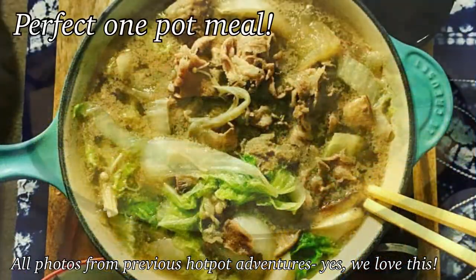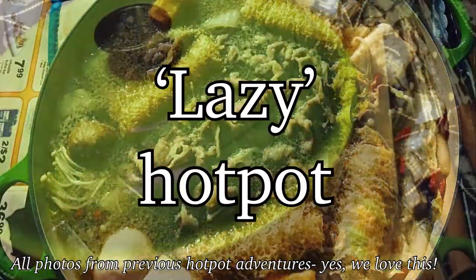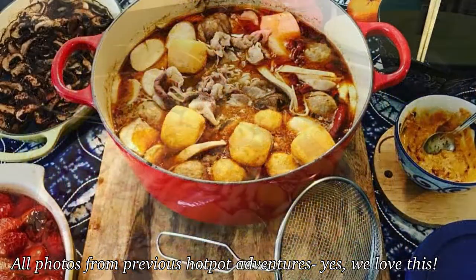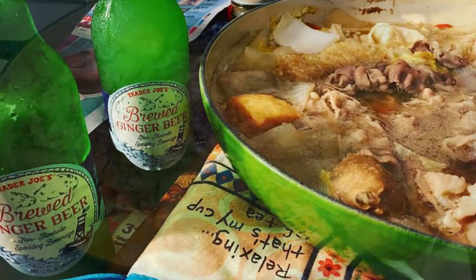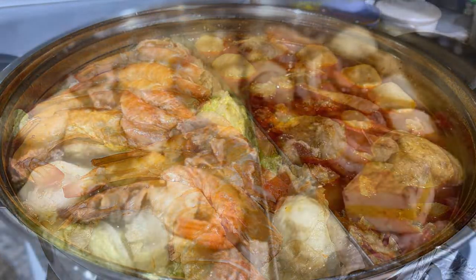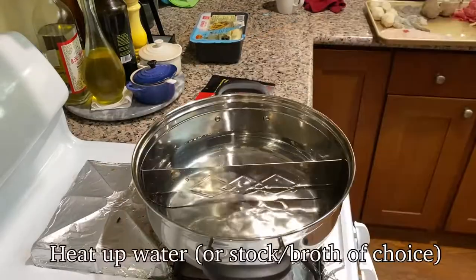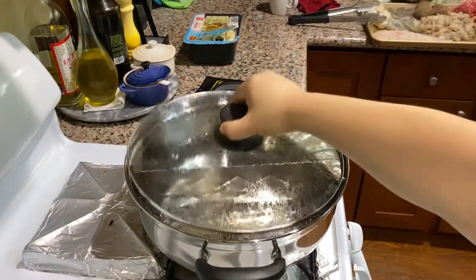Today I'll be talking about an alternative form of hot potting called lazy hot pot. It is so versatile and easy, and anyone can do it at home. For me, hot potting is about friends and family — it is the perfect way to bring people together. However, on a work night or a busy night, you can also enjoy the flavors of hot pot without sitting around a table and waiting while things cook.